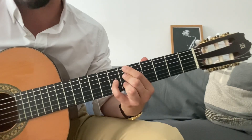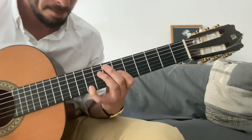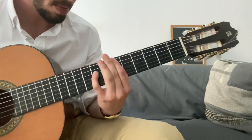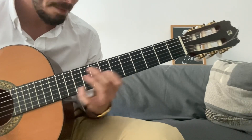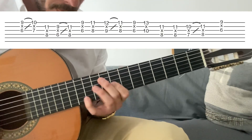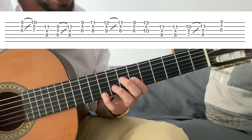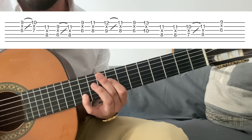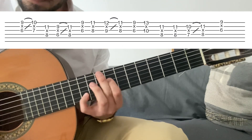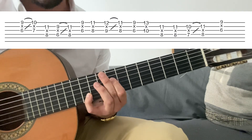El lick es un blues en si bemol. La primera frase del lick empieza así. Simplemente aquí lo que estamos haciendo es el mismo gesto de siempre: ir de tercera menor a tercera mayor y luego a tónica. Luego tónica, séptima menor y tónica. Yo hago slide al principio. Fijaos siempre dónde están los slides: lo primero que yo hago es slide, y slide aquí también.